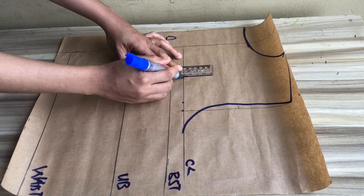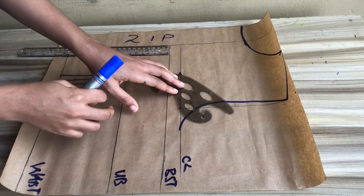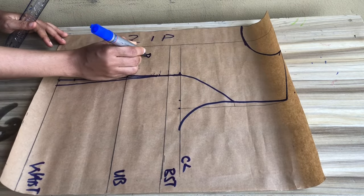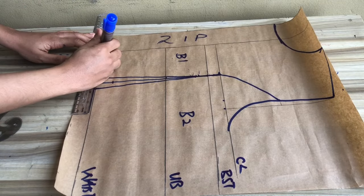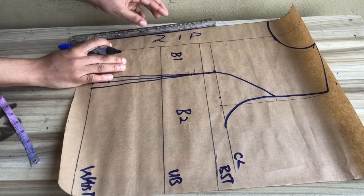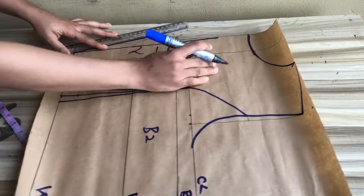That is the same thing as coming down by one inch from your bust line. I'll draw my normal dart and extend it to my chest line. Then I'll divide my chest line into two, place my French curve, and connect. With this, the back pattern is done and I'm going to label it B1 and B2, meaning Back One and Back Two.